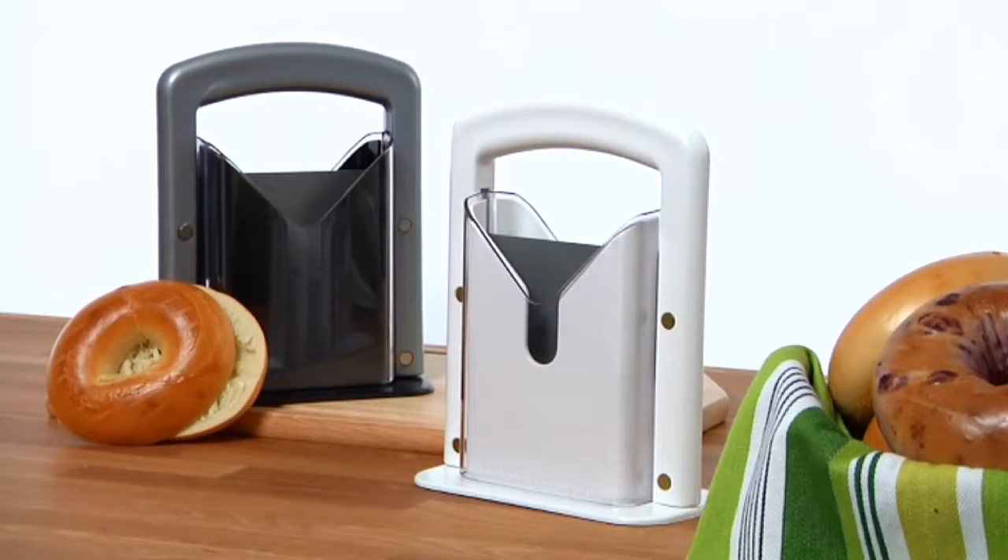Best of all, the Bagel Guillotine has an attractive design, so you can leave it out on your counter for everyday use.